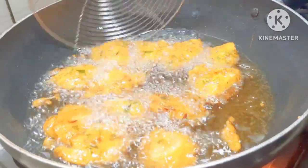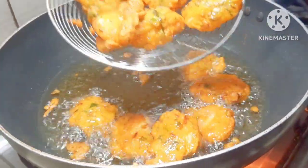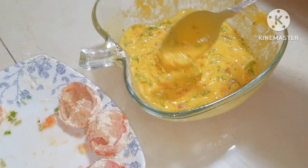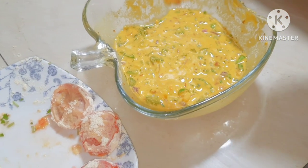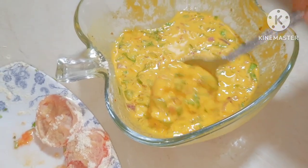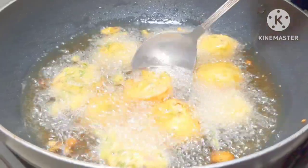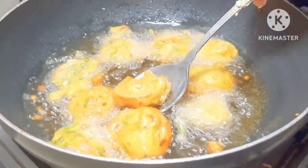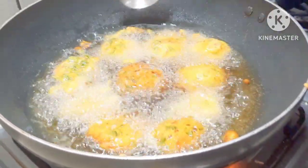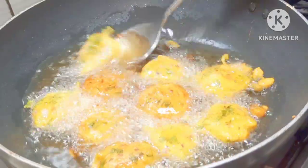Add the batter, coating it, and add it to the plate. This gives a good taste. We will change sides so the other side turns golden. I am going to make it crispy and crunchy.